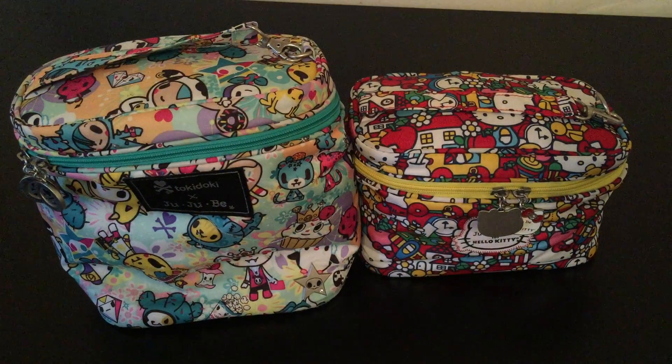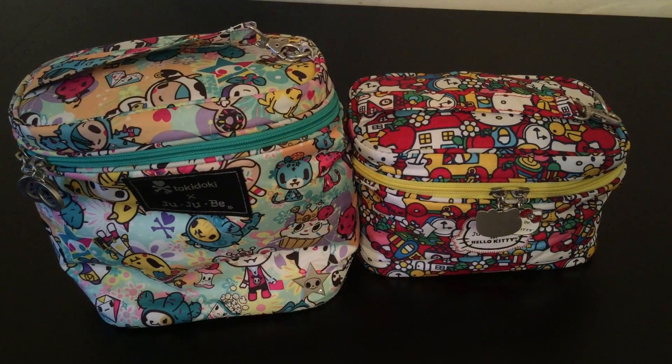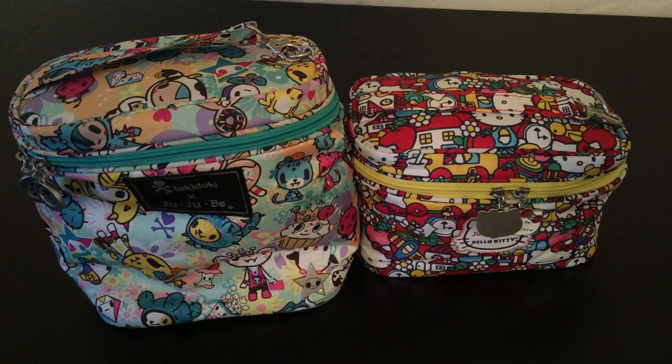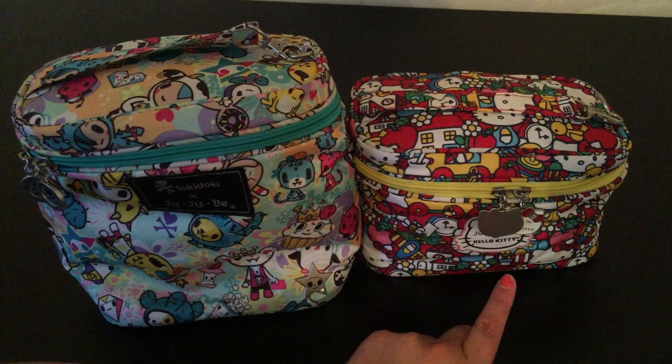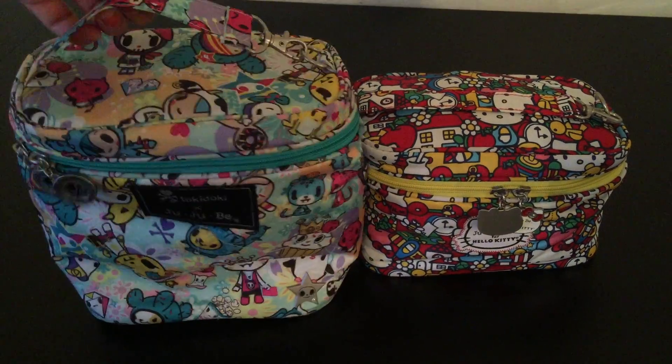Hi everyone. I wanted to do a quick review and comparison video with a mini fuel cell and a regular size fuel cell. This is in the Tick Tock Hello Kitty print, and this is in the Toki Perky print.